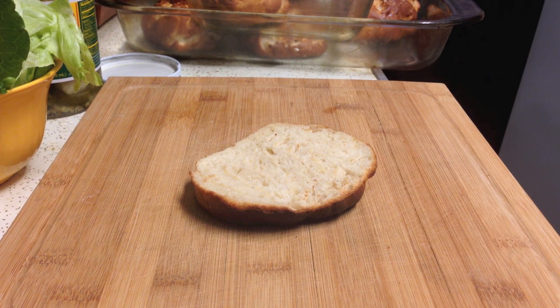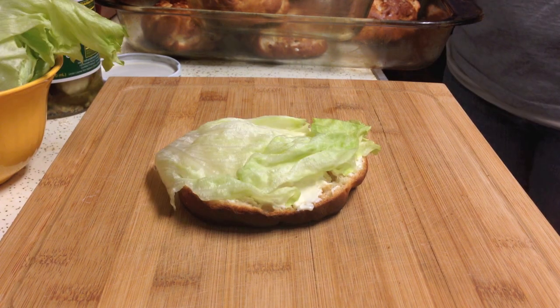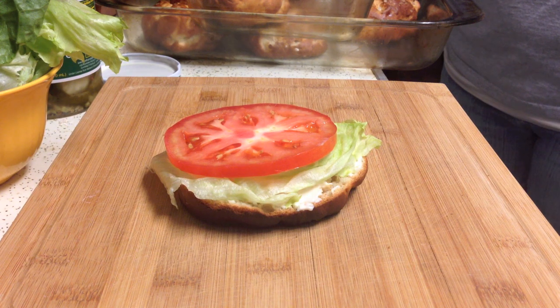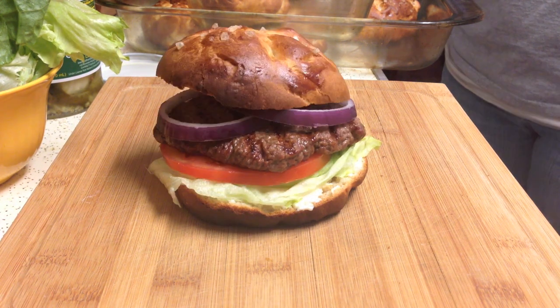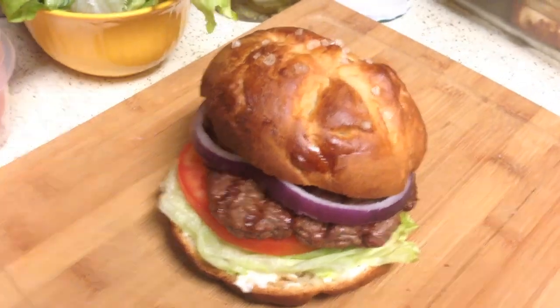Bottom pretzel bun. Mayo — completely optional. Leafy iceberg lettuce. Really big tomato. Flame broiled burger. Two red onion. Top pretzel bun with the okay-looking bun mark, which could have been better. We got a flame broiled beef patty and an all-not-sesame-seed bun — pretzel bun, son!